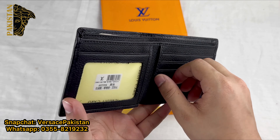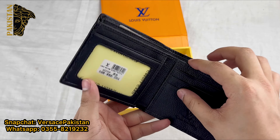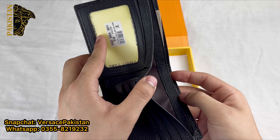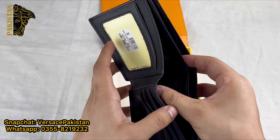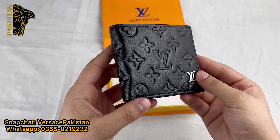On the right side and on the left side. This is for placing your cash. You can keep your cash here. There are two cash pockets, on the front and back.